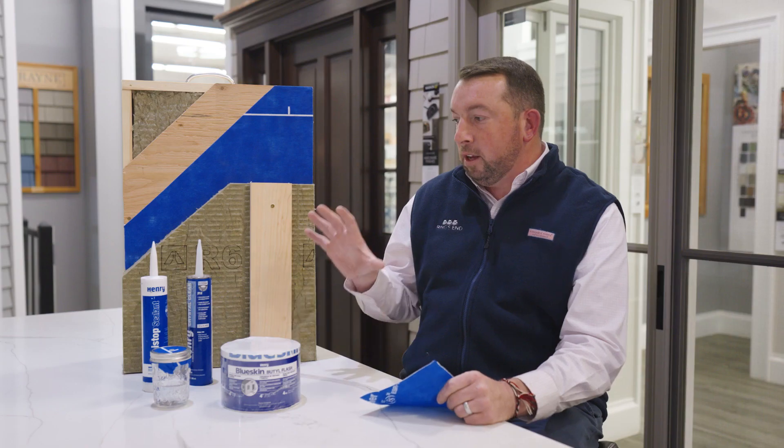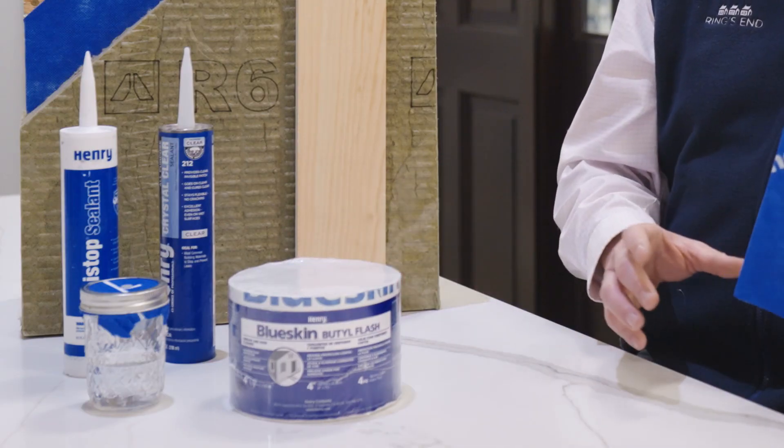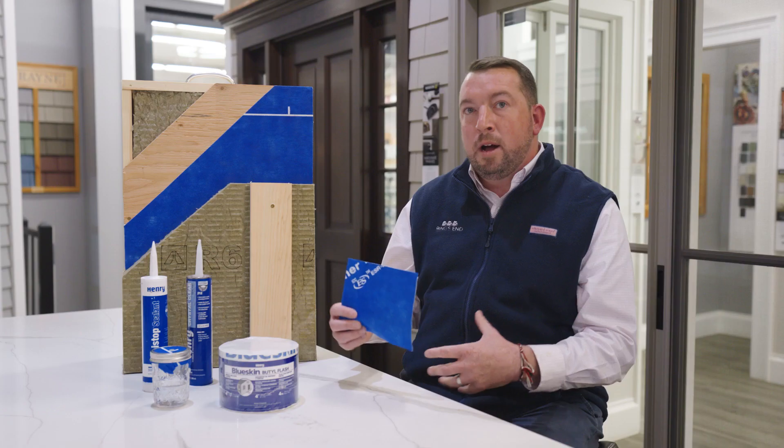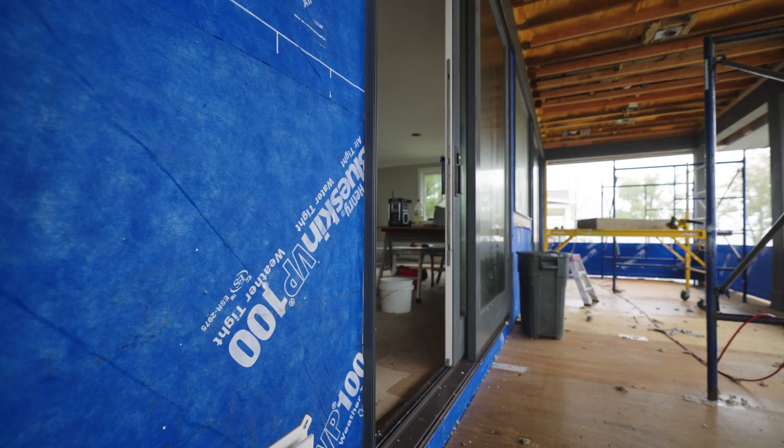Henry has done a really great job of bringing the next generation of house wraps to market, but not only just house wrap — they've included a full system of products to make sure that every single product works really well together, not only with Henry products, but all the other products that we're using: windows, exterior cladding, doors — they're all going to work really well together.